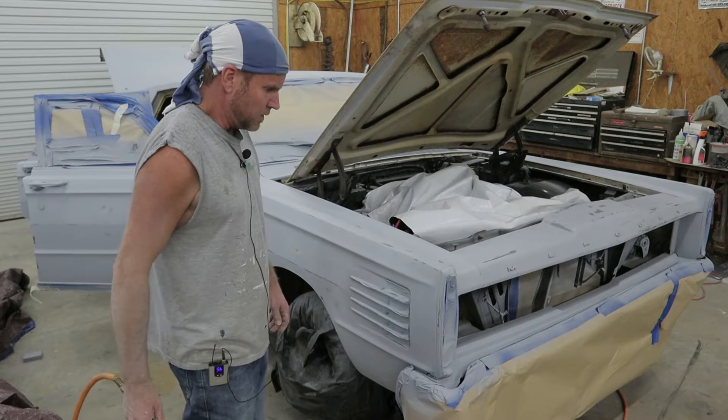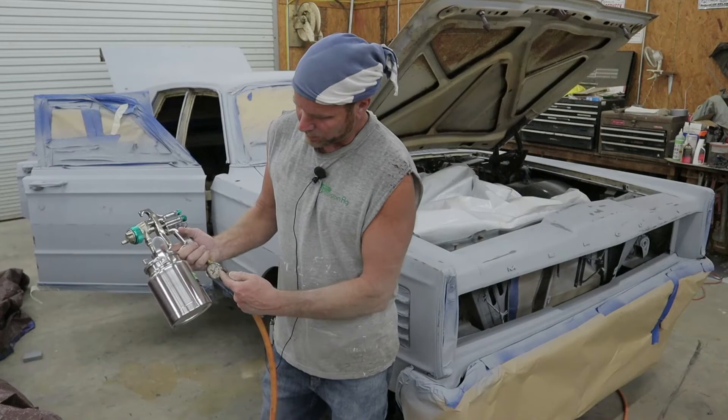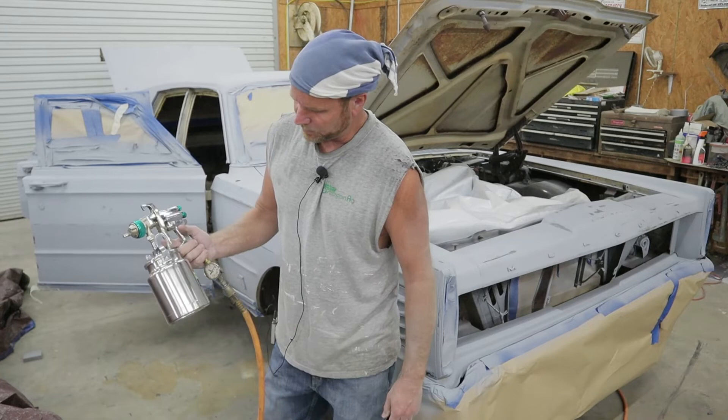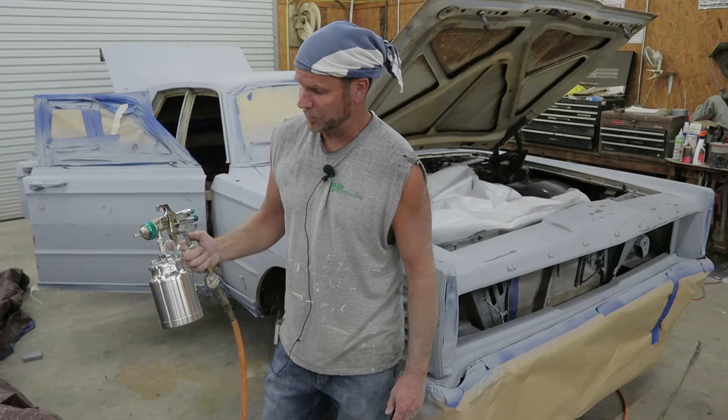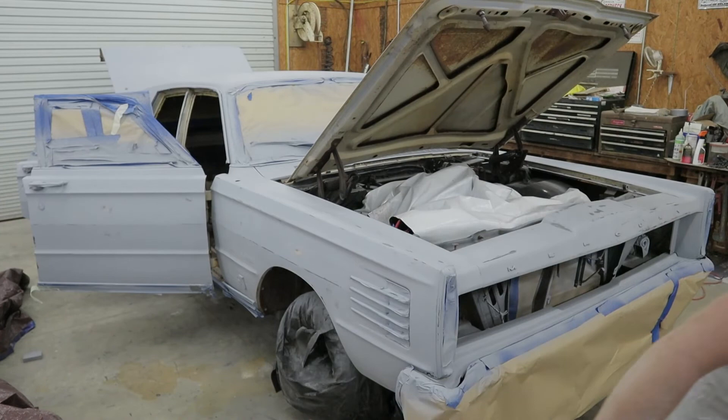I got a different gun — we're gonna try this. I do got a little regulator here that drops it down to about 30 pounds. I don't know what kind of mix to use. I'm gonna try 50-50, maybe 60-40 with 60 paint. I'd rather have it thicker than thinner, but anyway we're gonna have to experiment and see what's gonna work.